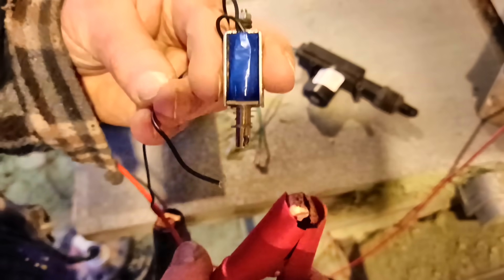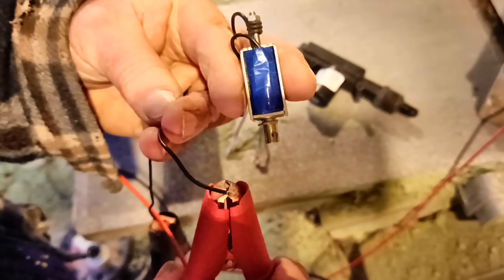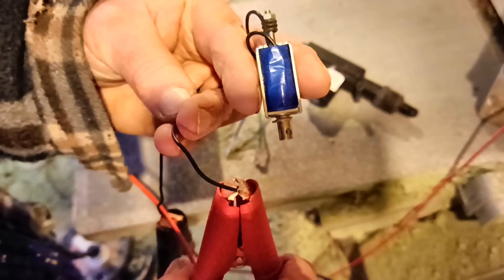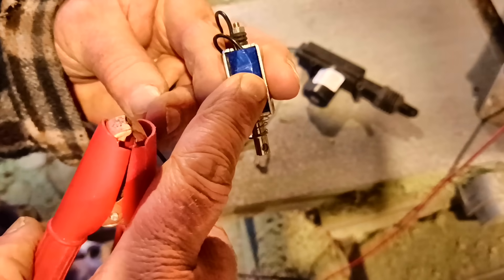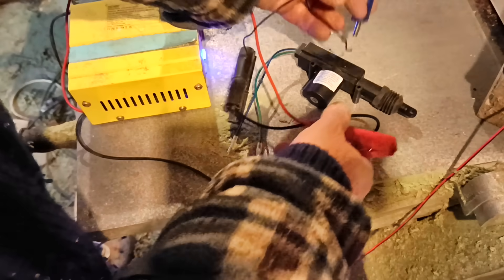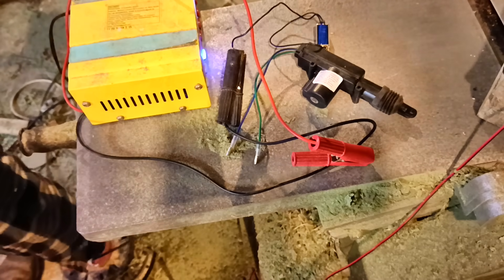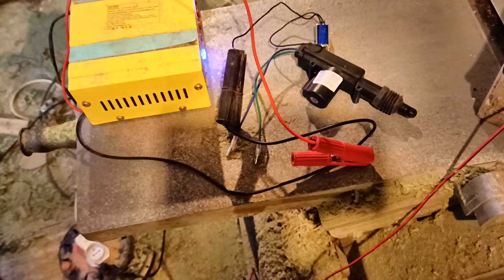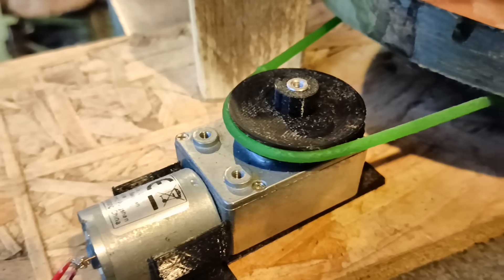I'm going to need some way to adjust the timing of everything afterwards. The other problem with using electromagnets is how to activate them in the first place — how to send a pulse of power and then switch it off again a short time later. I know electronics can do that, but that's all a bit Greek to me, so I looked for a more mechanical way of switching.